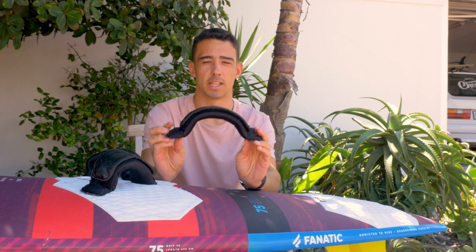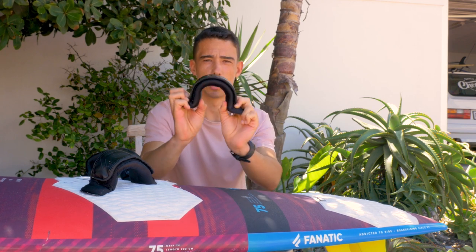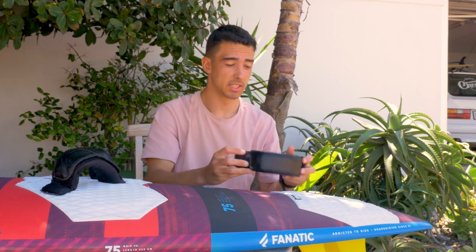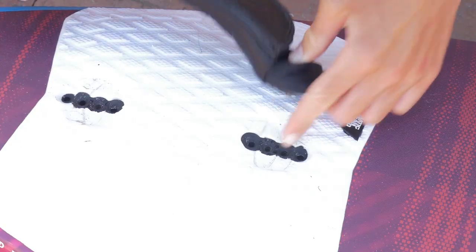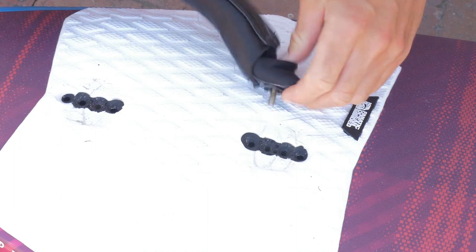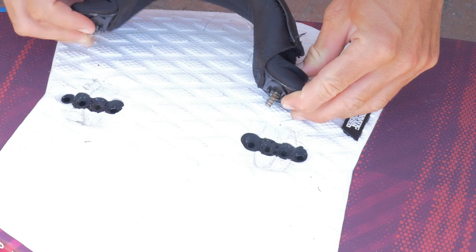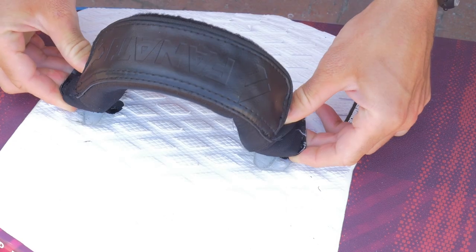So the first thing I would say is make sure your foot straps are quite high and tight. How I do this personally: I choose a hole — say hole number three — and then instead of putting the other end in hole number three on the other side, I move it one up, to make sure that foot strap is nice and high and tight.